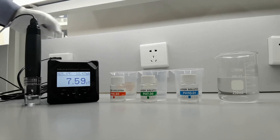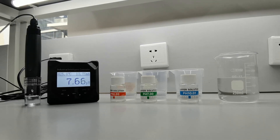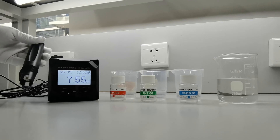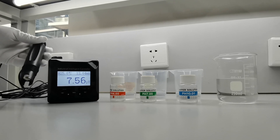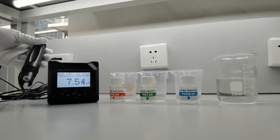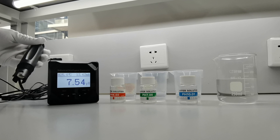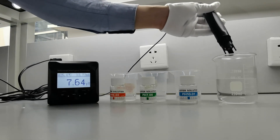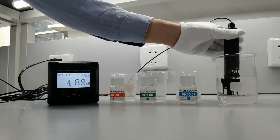The first step is to remove the protective cap. The electrode of the pH meter needs to be stored properly and immersed in storage solution to prevent it from drying out. Next, the electrode must be rinsed using distilled water.